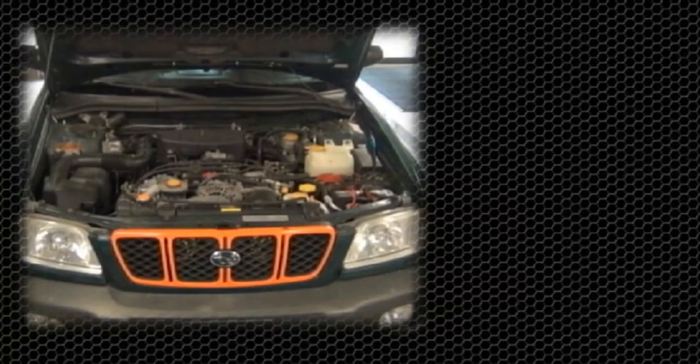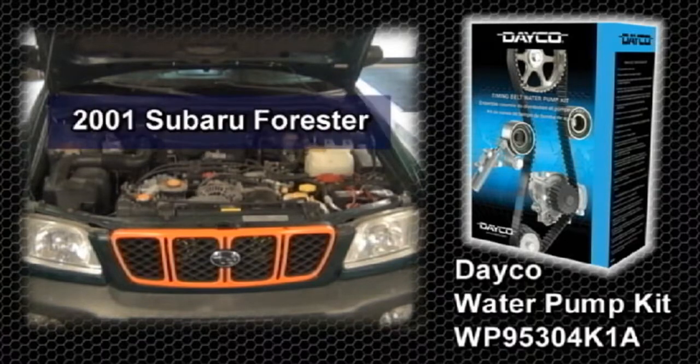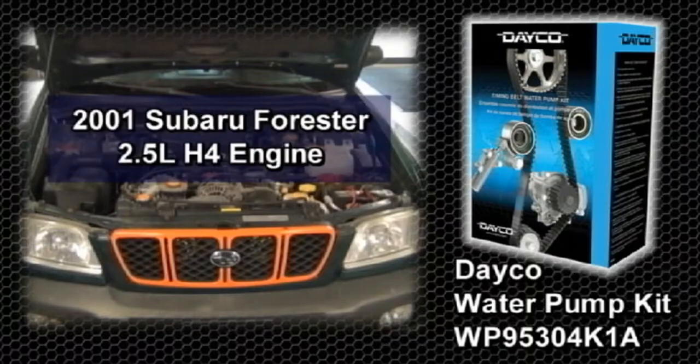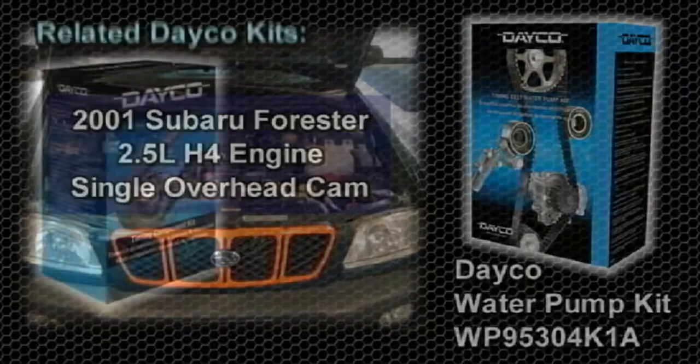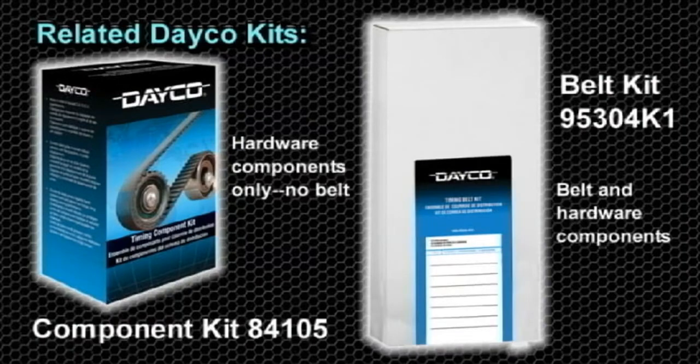This video highlights the steps involved in installing the DECO water pump kit WP95304K1A on a 2001 Subaru Forester with a 2.5 liter H4 engine, which features a single overhead cam. Related DECO kits that work with this application are the component kit 84105 and the belt kit 95304K1.